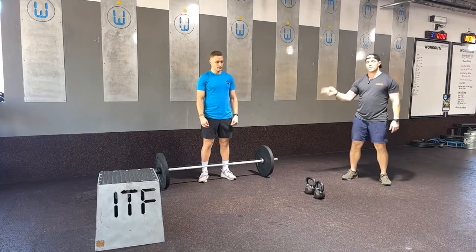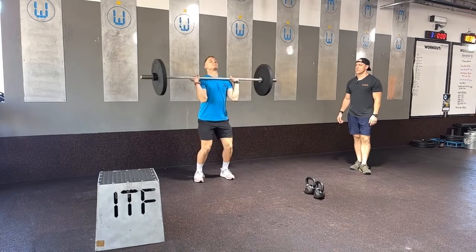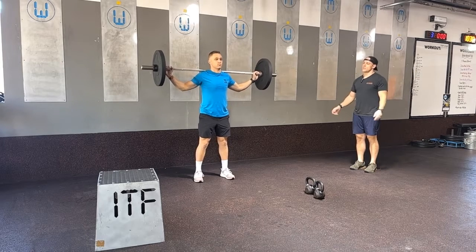The first movement we're going to show you is the barbell overhead squat. Coach will power clean that barbell up to his shoulder, safely bring it to his back, and then widen his hands out wide because it is a wide-gripped movement. He'll push press it up.